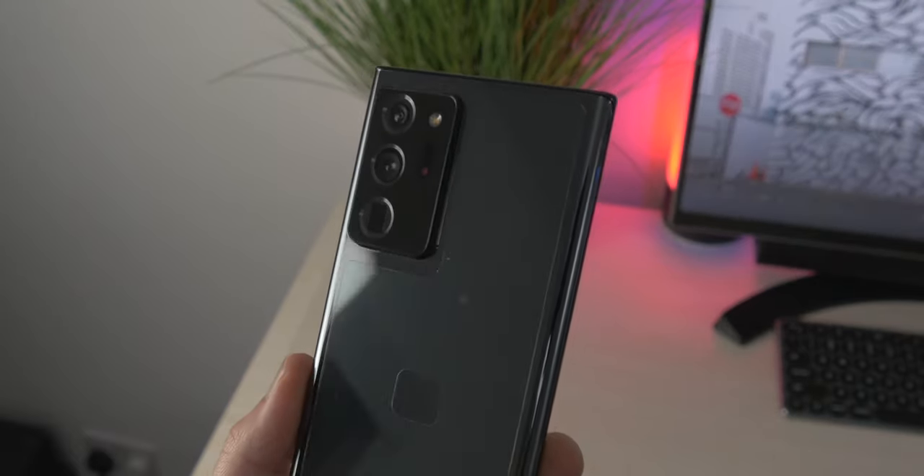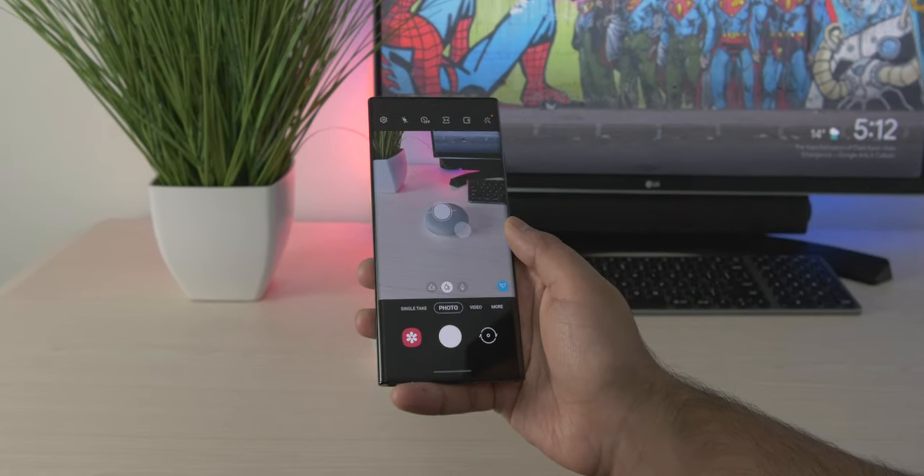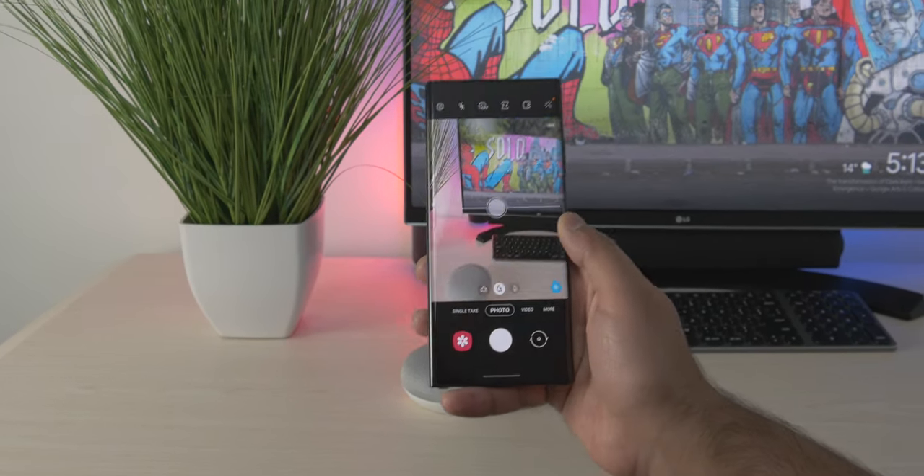When testing the cameras, they didn't seem much different from each other — very similar overall. The Note now only has 50x zoom instead of 100x, but I didn't see much difference in practice. It does have slightly better laser autofocus for close-up objects. The S20 Ultra had many focusing issues, and Samsung's done updates to address that, but the Note series could also use some optimization. Laser autofocus doesn't work well in large open areas but does well for close objects.